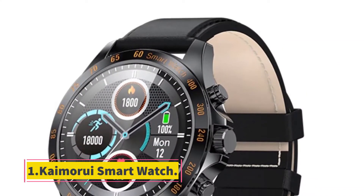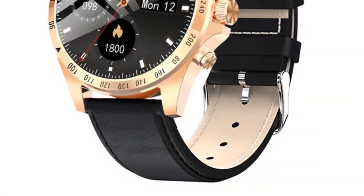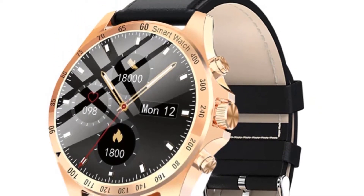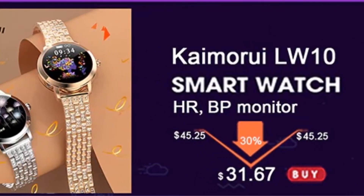Number 1: Camorui Smartwatch. App: FitCloud Pro. CPU: Realtek RTL 8762CK. RAM: 128 kilobits plus 64 megabits. Display screen: 1.28 inch, 240x240. Touch screen: capacitive full touch.